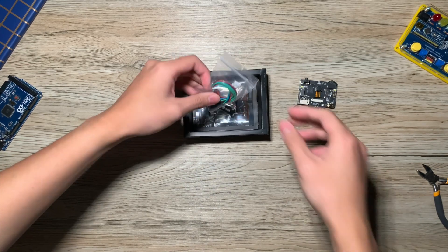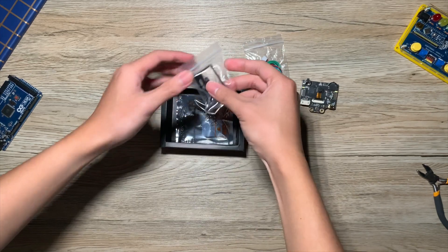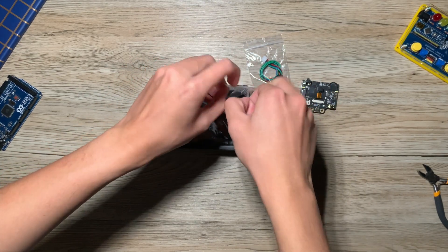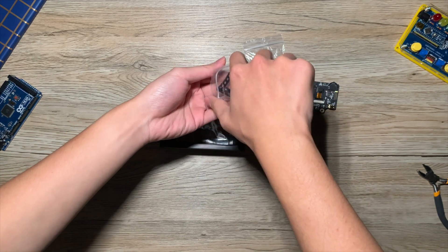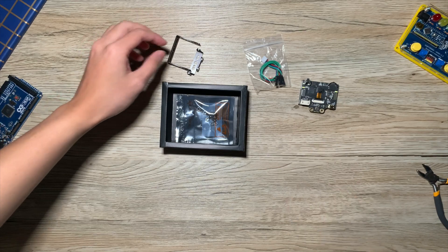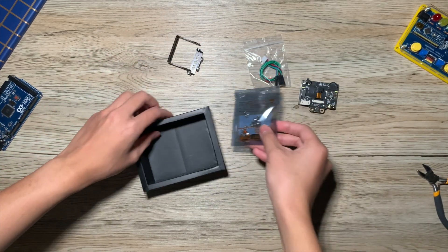If you pull the tab underneath, there are more items — we've got the cables, the bracket to mount it to your projects, and also a set of screws.